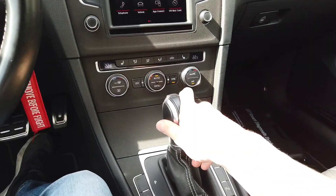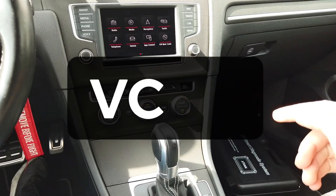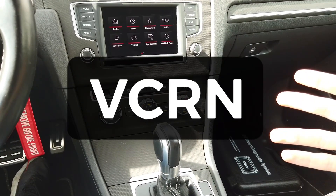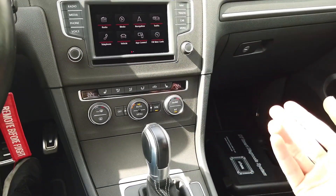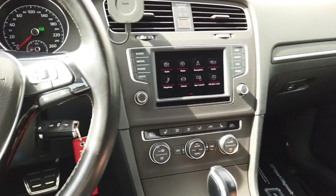Today we are in a Volkswagen with a MIB unit and I'm going to show you how to check the VCRN. This is the ID number of the main unit of the infotainment system in this vehicle.